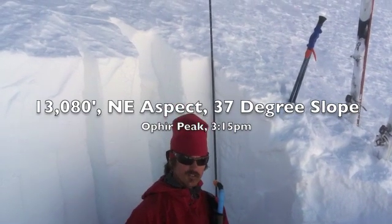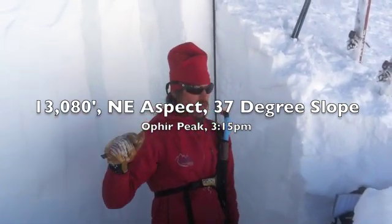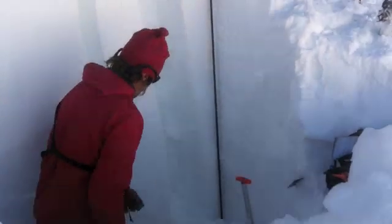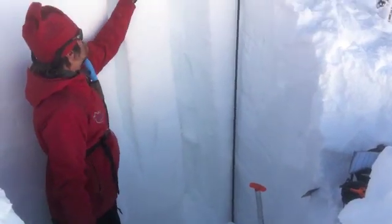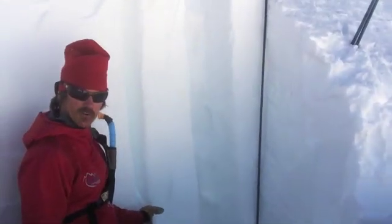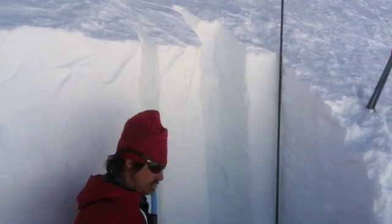We are at just over 13,000 feet on an east aspect. Slope angle was 37 degrees. We have a snow pit here measuring 215 centimeters. The majority of this is a hard slab with facets at the bottom, pretty much all the way to the surface. I've isolated a column for a compression test, isolated it to just over 100 centimeters from the surface. We're going to see what test results we get.